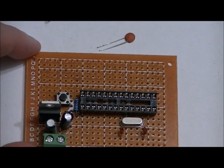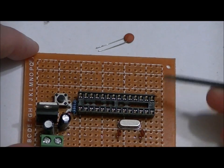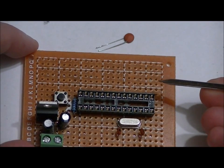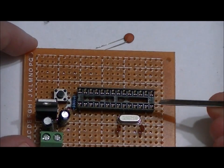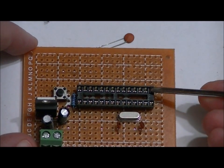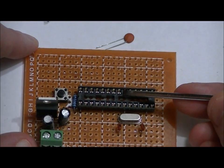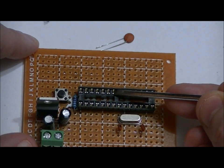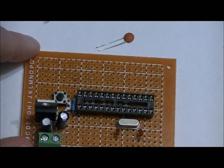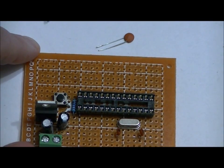We're going to do our power supply pins last, but first, remember that 0.1-microfarad ceramic capacitor — we're going to place it between pins 20 and 22, straddling pin 21. Counting from pin 14: 15, 16, 17, 18, 19, 20 — one pin there — skip 21, connect the other side to 22. That adds a good decoupling to our ground line and VCC line on the main chip.